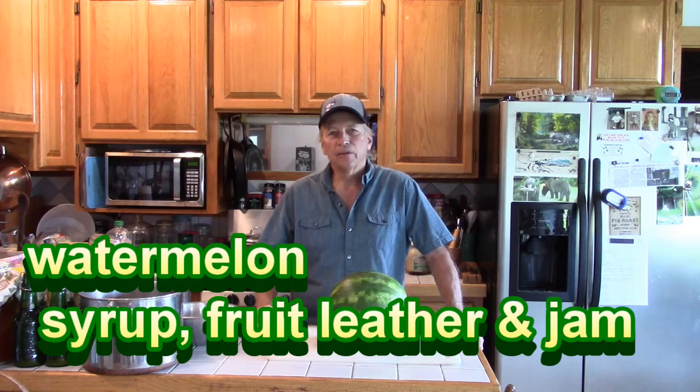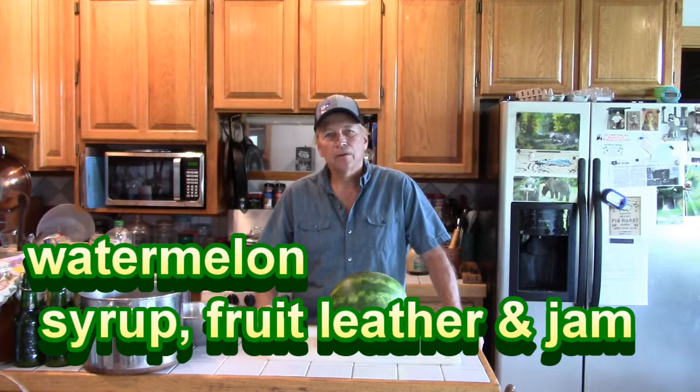Hello my friends, today I'm going to show you how to make watermelon syrup, fruit leather, and we're going to use the rind also.